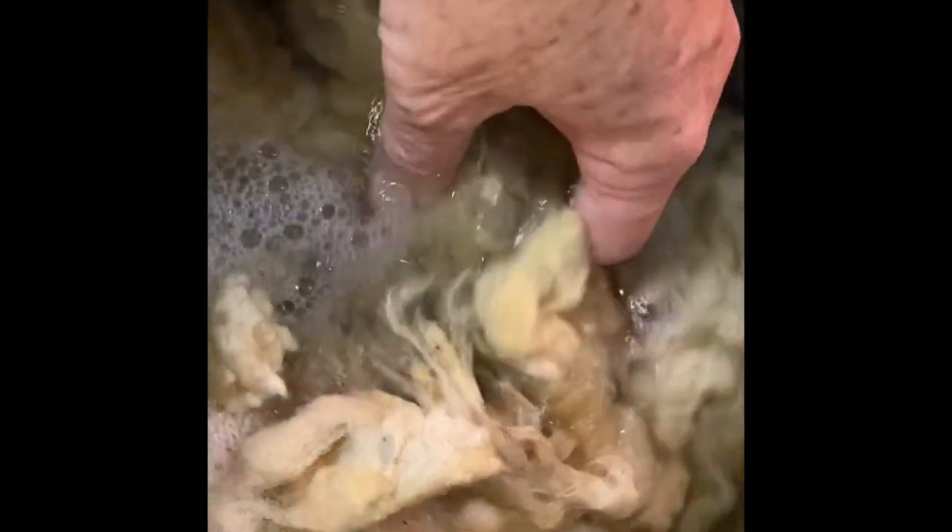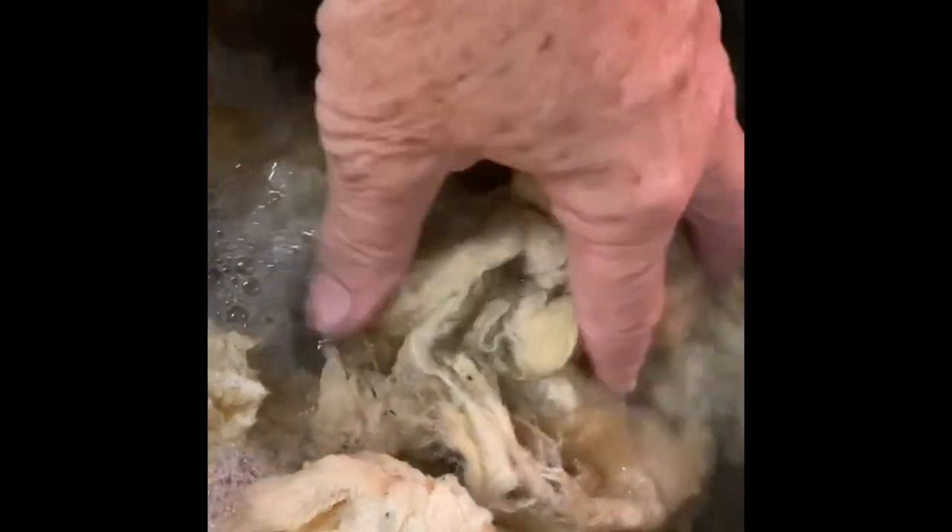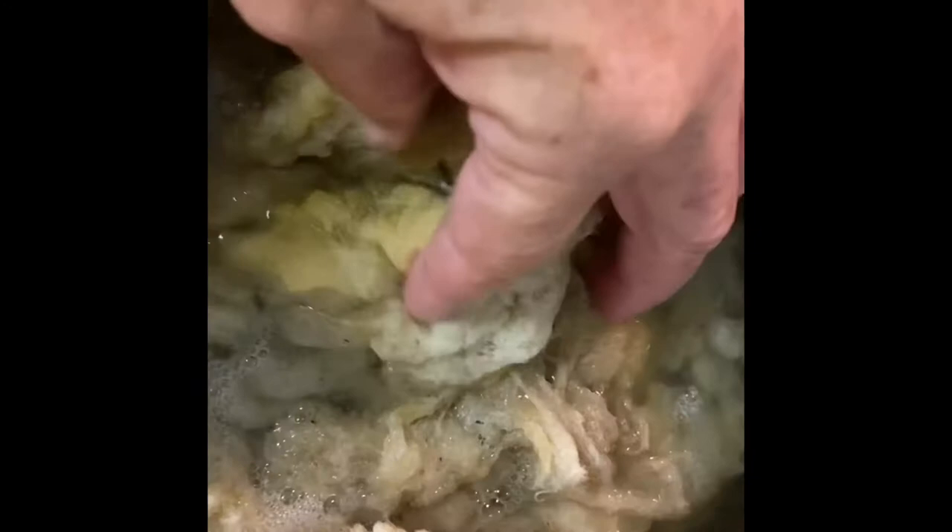Here we have raw sheep's wool. It has been washed several times and still looks a little dingy. The more yellow parts are where the lanolin was, but it's not sticky, so we have gotten that out. I still see a little bit of hay and vegetable matter, but that will come out in the process. I'm going to put this on the stove, heat it up, and simmer it. It's a little soapy - that's just Dawn dishwashing liquid.